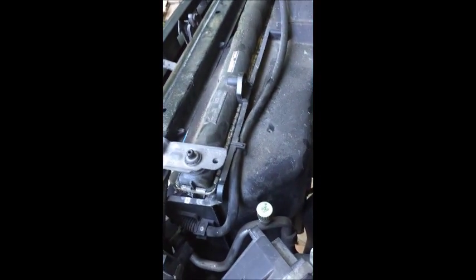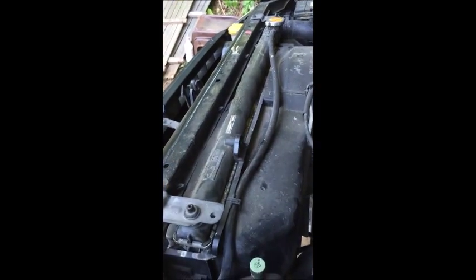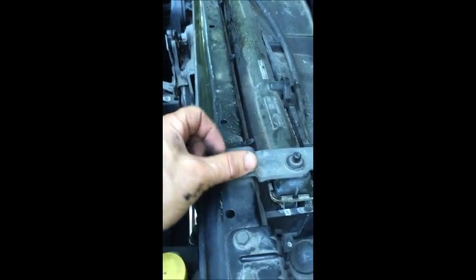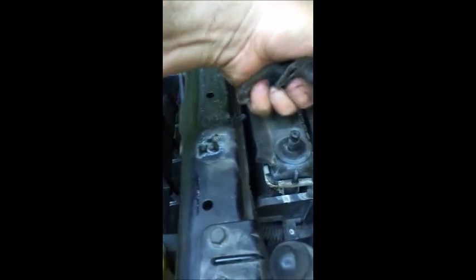There are hoses and attachments that have to be removed, so we start from here on the top first — take this bridge out and one on the other side and work the way downwards. Remove the 10mm bolt, hold the bracket, remove the bracket — there's one bracket, there's the other bracket. Now you can see the radiator is loose, so let's remove some things from the radiator.